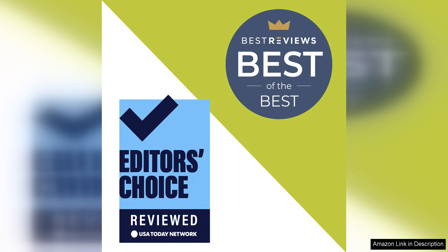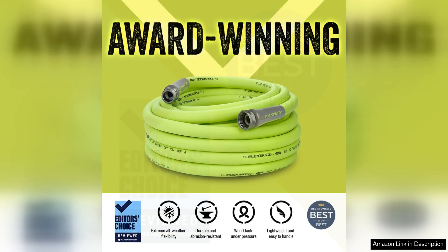Another feature that I appreciate is the flexibility of this hose. It coils and uncoils easily, making storage a breeze. I no longer have to struggle with a tangled mess of a hose when I go to water my garden.